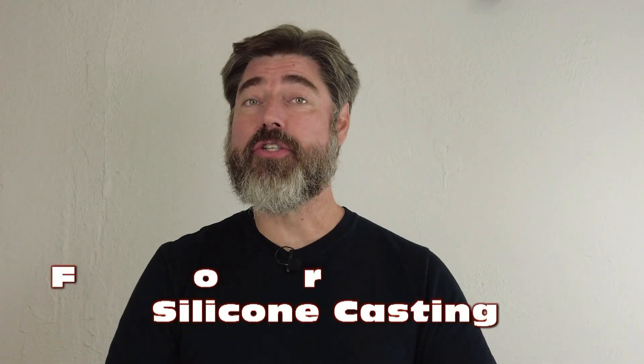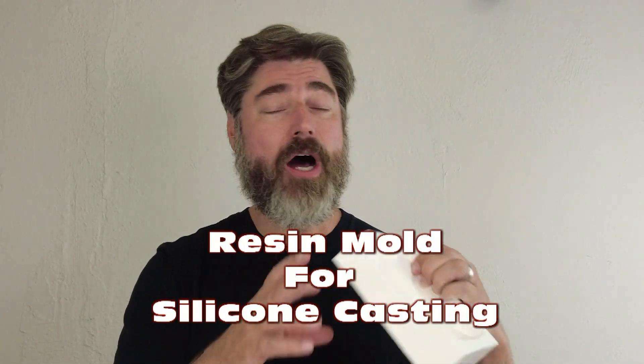Welcome back. This is part two of my two-part video on how to make a simple resin mold for casting platinum silicone. If you haven't seen part one already, definitely check that out — I'll put a link in the end screen or you can go to the channel page. In part one, we made a clay positive using a silicone life cast mold and brushing in monster clay to make a clay pattern.